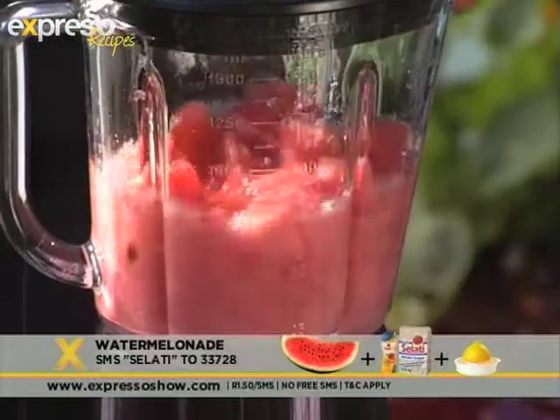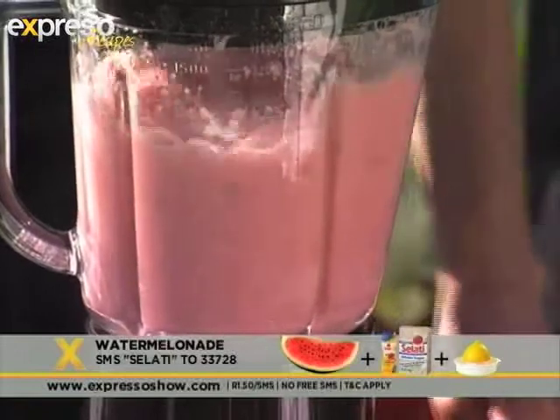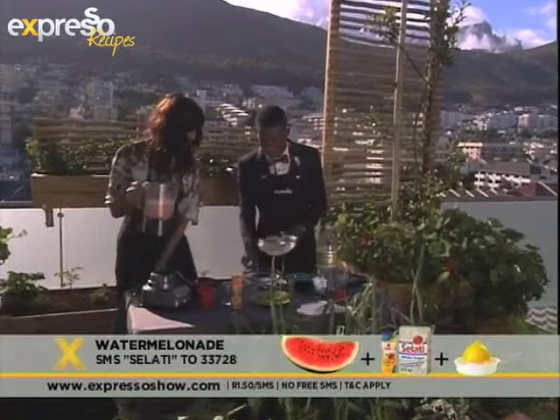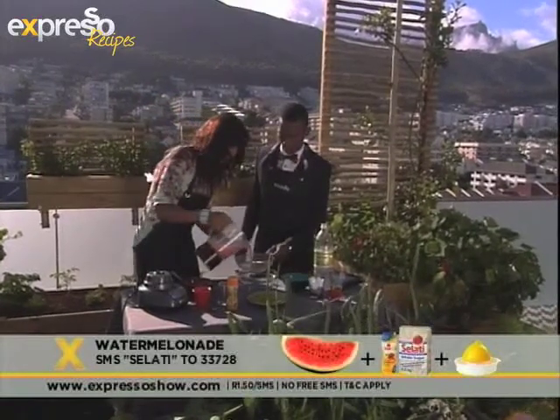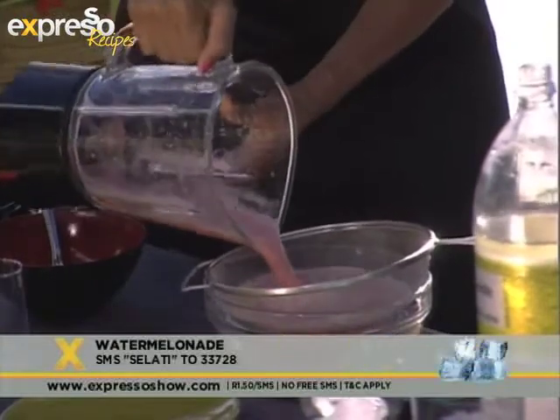Blend that, please. You've got to hold that down — do you see how it moved? There we go, I think that's well done. So what we're going to do is pour it through here — take it, put it through a little sift so that you get all of the chunky bits out. There we go.